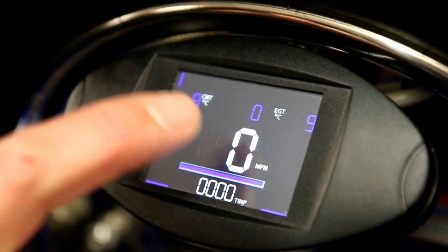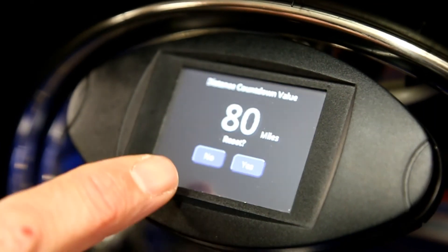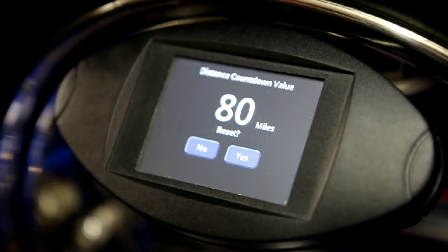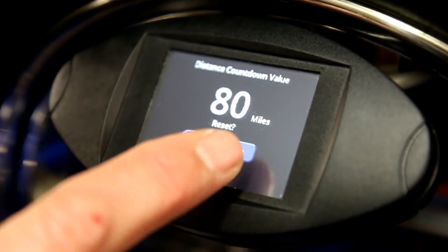All you do is for fuel — tap it once. This will ask you what distance reset you want. I did set it at 80 miles because you've got a twin tank. So you reset — yes.